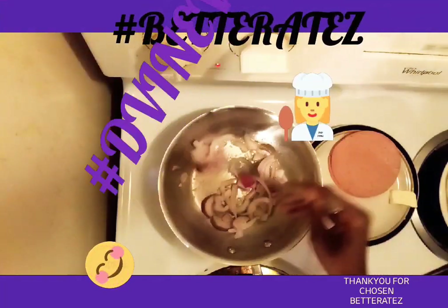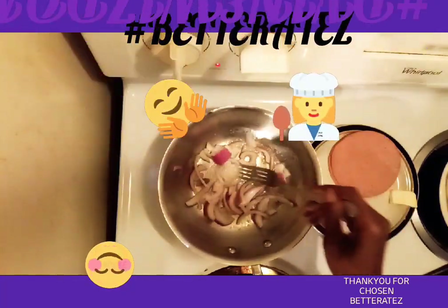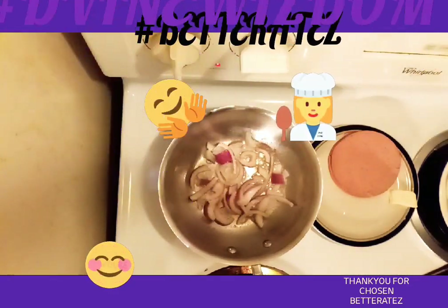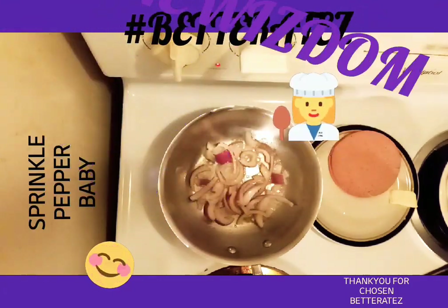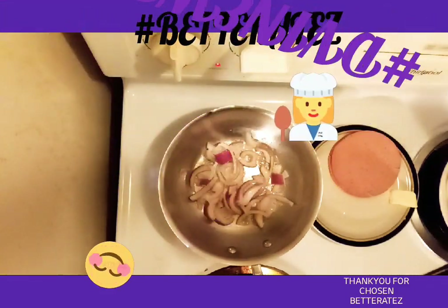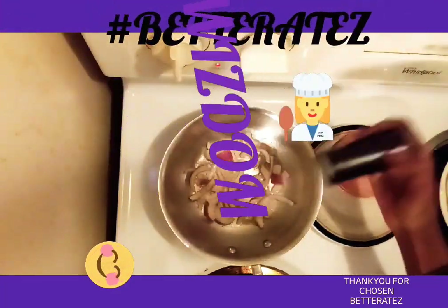Make sure your hands are clean — make sure to wash your hands. I'm going to sprinkle in a little bit of butter.